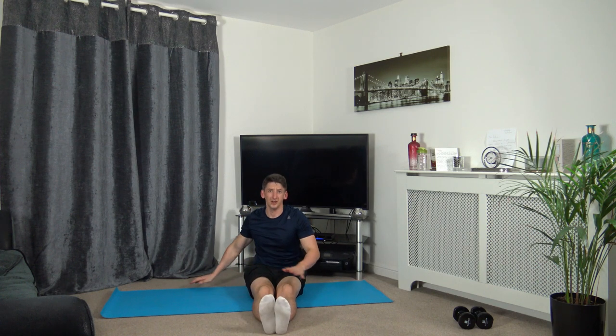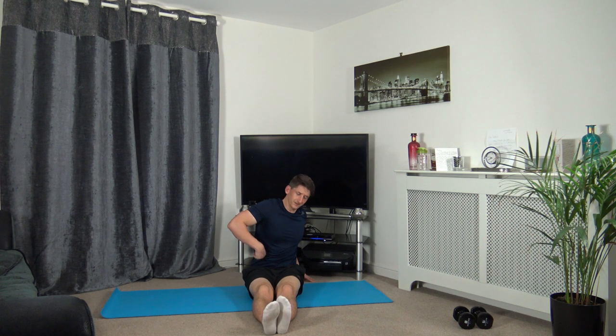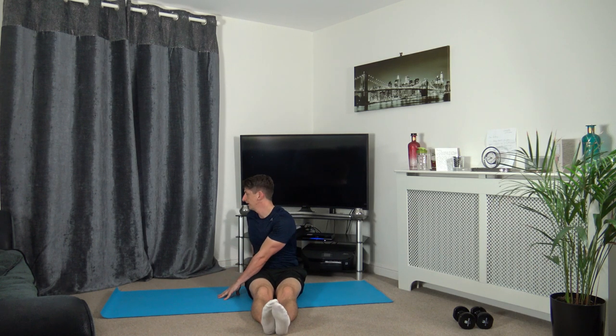Extend the legs out together — turn to the side nice and slowly, facing the direction you have turned to. This is stretching out the oblique muscles which is in the torso. Gently go around to the other side, face where you turn, just relax and breathe.